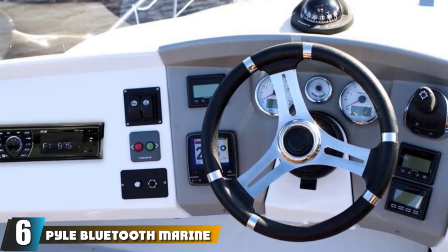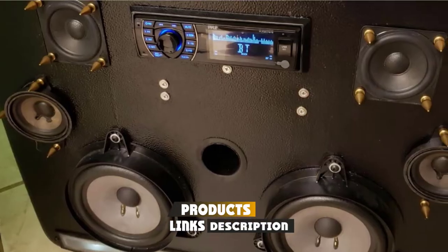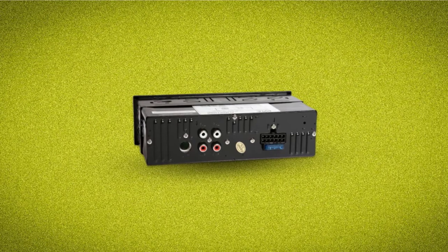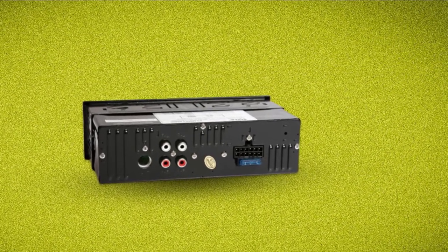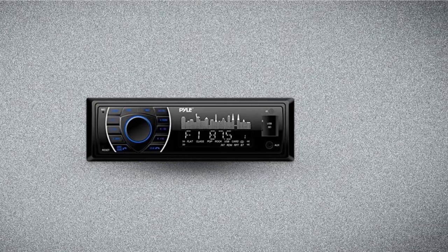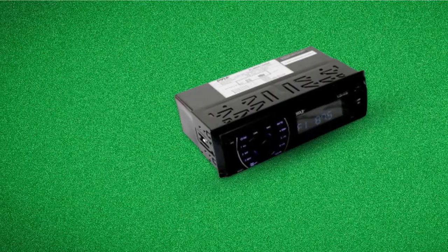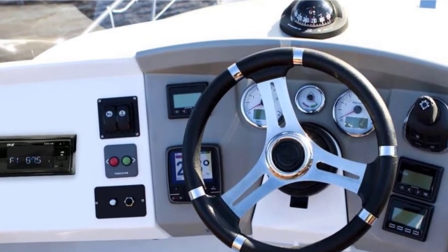The number 6 position is dominated by the Pyle Bluetooth Marine Receiver Stereo, specifically the Pyle PLM R27BTB, which takes the best budget title. It's hard to get past the extremely good value for money that the Pyle PLM R27BTB represents — the manufacturer has pulled out all the stops to produce a marine stereo that gives far more than you'd expect at this price point. The first surprise is that it comes complete with a remote control, which is a very unusual inclusion in the marine stereo market. The Pyle PLM R27BTB is capable of running a whopping 300 watts, divided into four 75-watt output channels. You also get EQ control, Bluetooth connectivity, and this stereo works with both Android devices and iPhones.